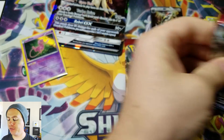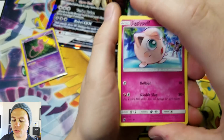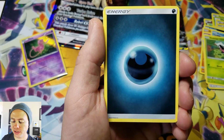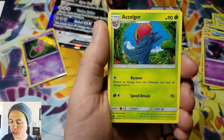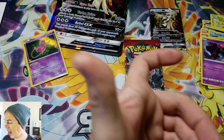And our two Crimson Invasion packs. Starting off with a Jigglypuff, Swinub, Swablu, Shelmet, Misdreavus, Darkness Energy, Staravia, Psychic Memory, Solgaleo, Dashing Pouch reverse holographic, and an Altaria Rare.